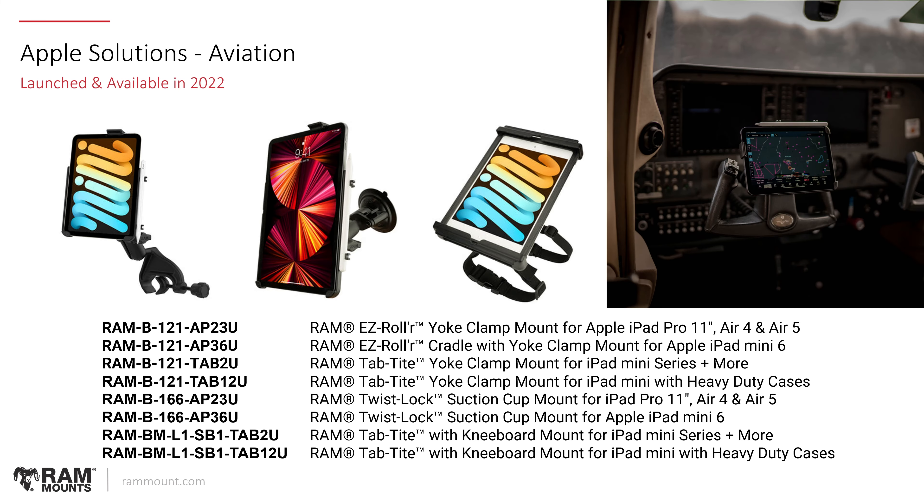When the iPad mini 6 was launched, it created a lot of hype in the aviation industry, so we created new kits designed for various iPad sizes to connect to cockpits in aircraft. We have the common yoke mount — the RAM B-121U — which fits essentially any Cessna or yoke system in an aircraft. There's also suction cup mounting for windshields, and new body mount or kneeboard mounts that connect to the leg using a strap system. These are various holders that will support iPads with or without a case.